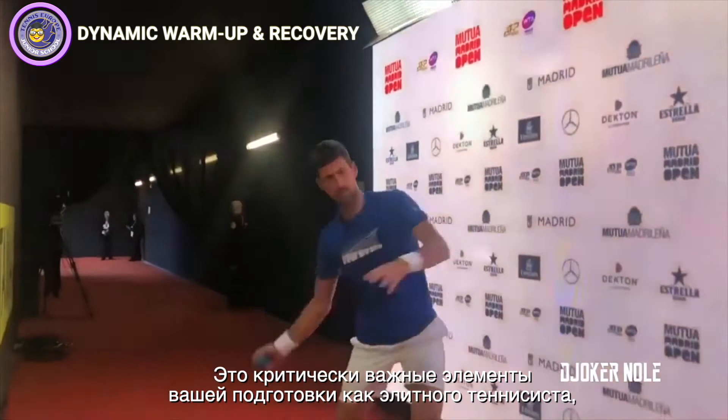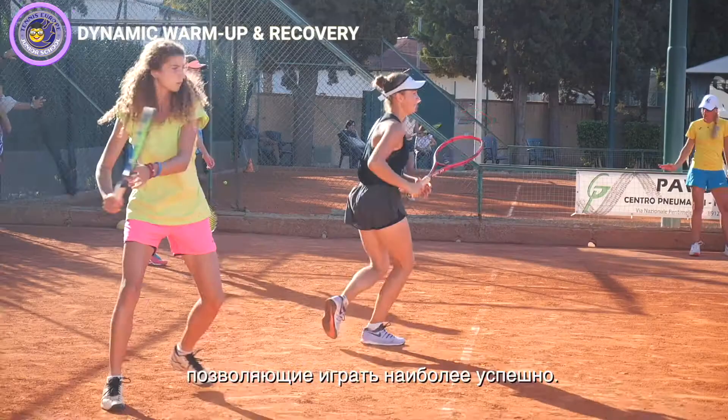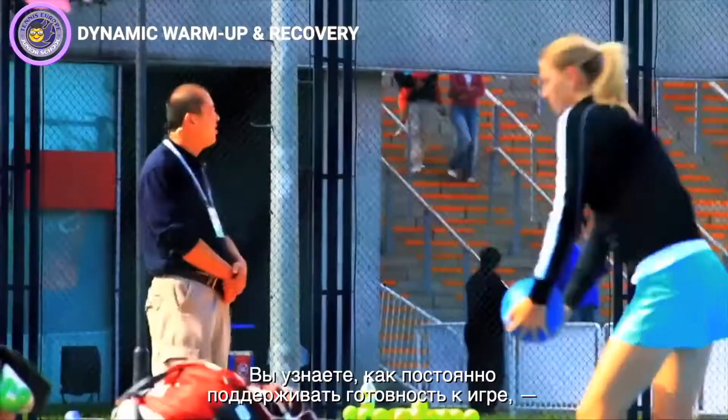Hi, I'm Todd Ellenbecker. I'm the Vice President of Medical Services for the ATP and today we're going to talk about warm-up and recovery. Some very critical things for you as an elite level tennis player to always perform your best.